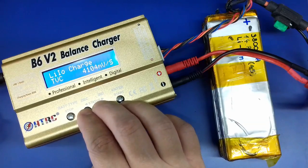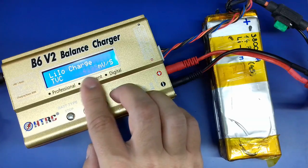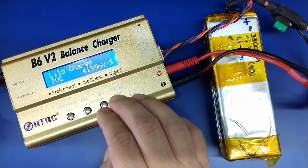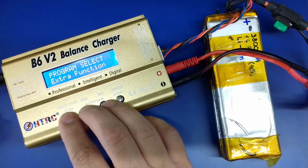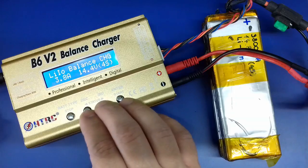Being under the lithium ion battery charge settings, I will modify the number to 4.2 volts per cell. This is almost 4.2 volts per cell — let's leave it this way. Now I can go back to the charging menu and restart the charging of the battery to see how it behaves.